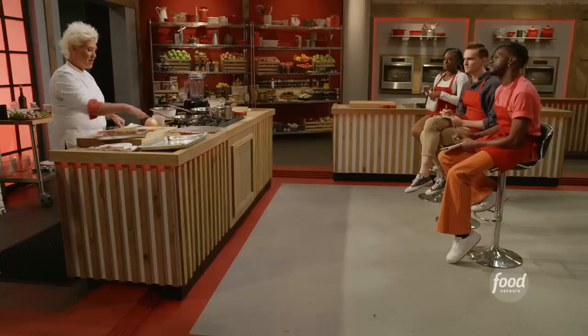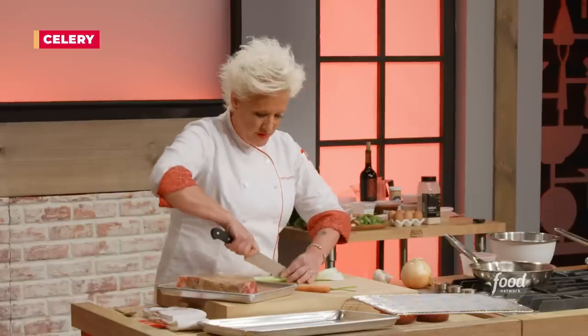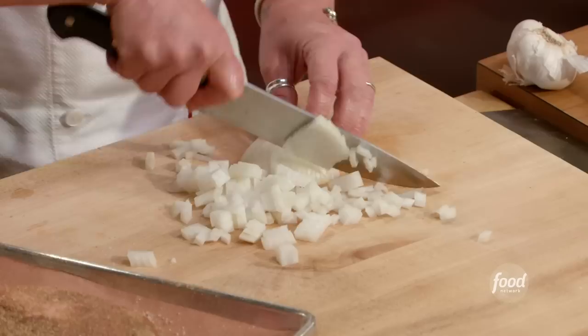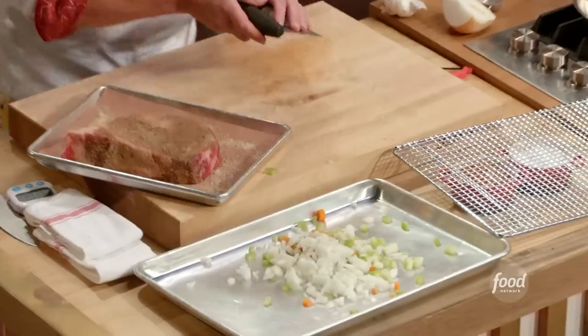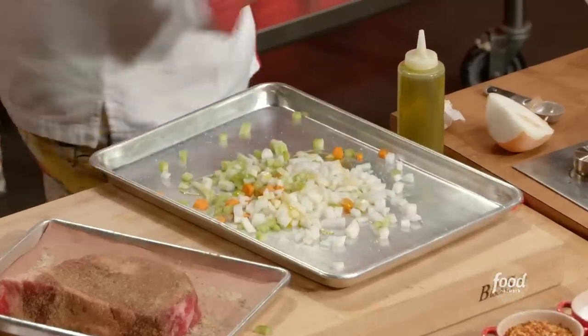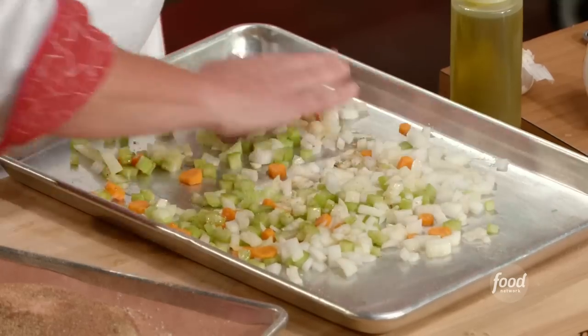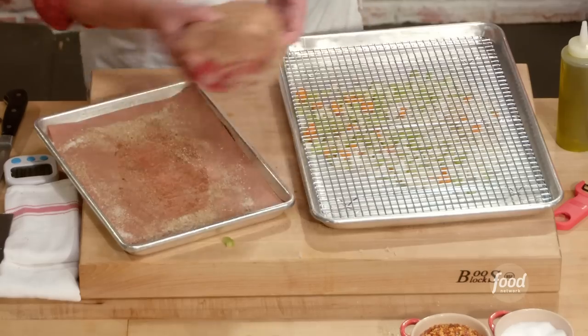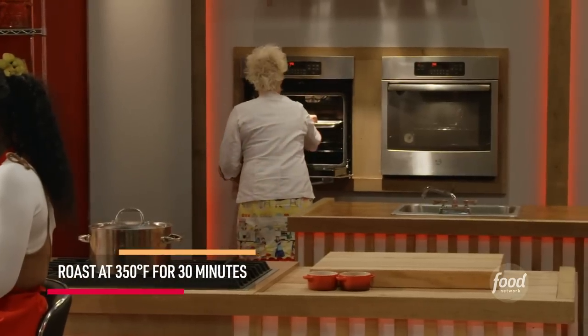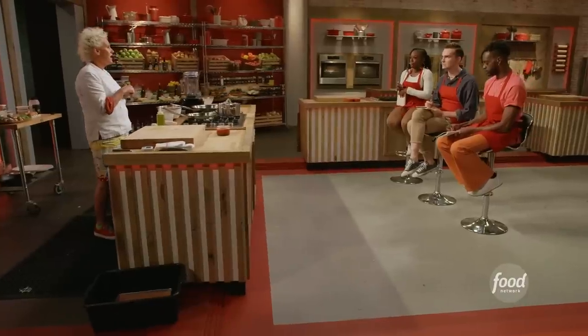Don't forget the edges. On my sheet pan underneath the big roast, I'm going to put a fine dice of carrots, onions, and celery — mirepoix. These guys are going to go on the tray, spread around but kept centralized under where the meat is going to sit. Then I'm throwing this guy in the oven, and I need to whip together a batter for my Yorkshire pudding.